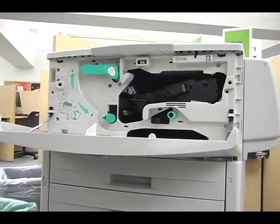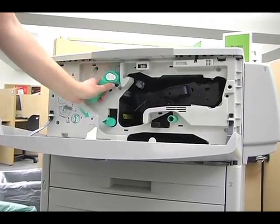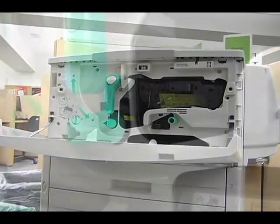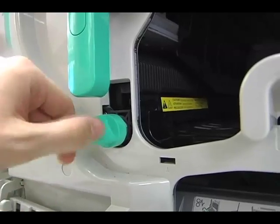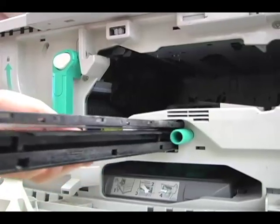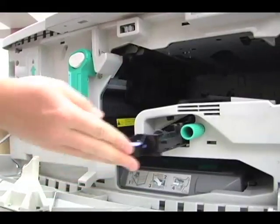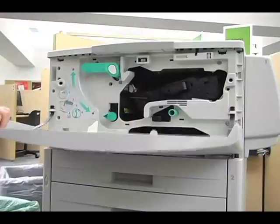Jams will also occur in the front section. To remove a jam, remove the toner cartridge and use the knobs to ease paper out of the jam. The long skinny rod is a part of the paper feed mechanism — paper also gets jammed here. Make sure to remove all jammed paper from the front section.